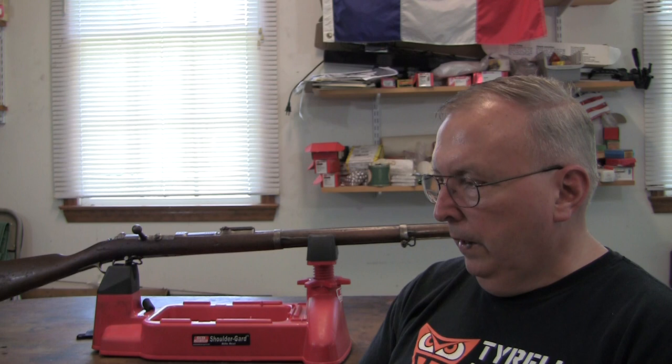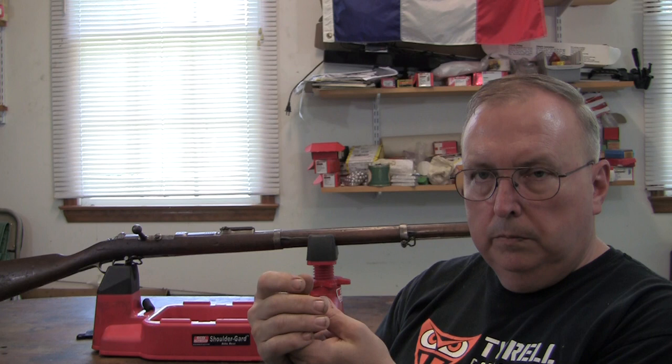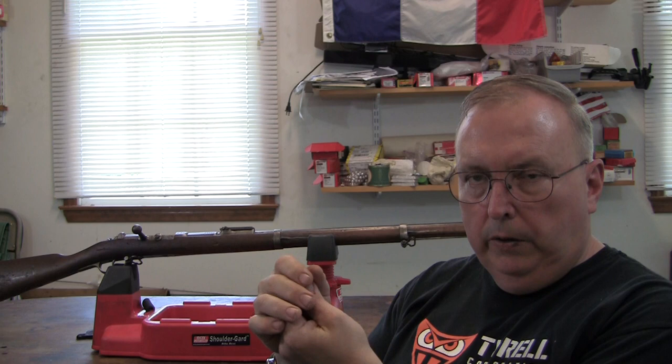What I did was get the heeled bullet from Cast Bullet Engineering in Australia. They make a bullet designed by a French guy — it's called the 2005 Gras bullet. It has wider driving bands and a narrower heel that slides down into the case. You crimp it, and you're already close to the groove diameter when you fire. I got it to work really well with this gun.